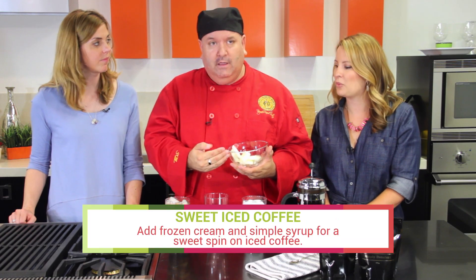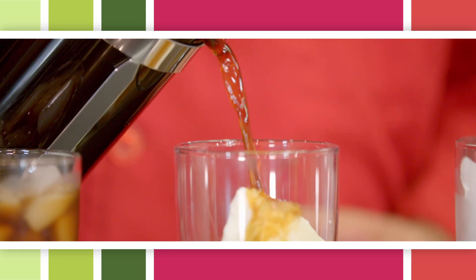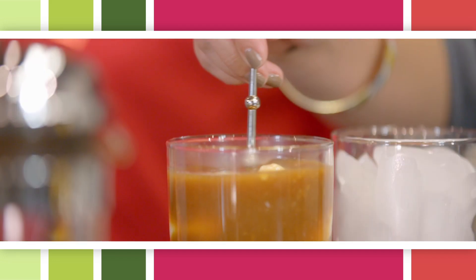For those of you that are looking for a twist, this is frozen cream with simple syrup already infused into it. Pay very close attention to how the cream and the coffee play together — it is amazing.